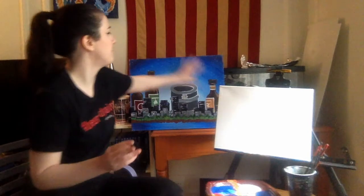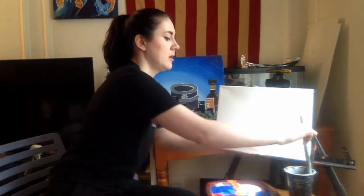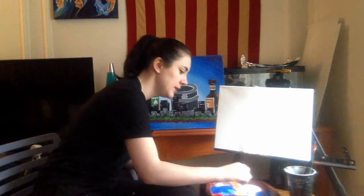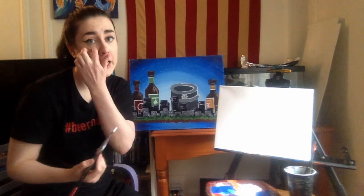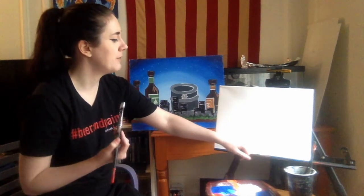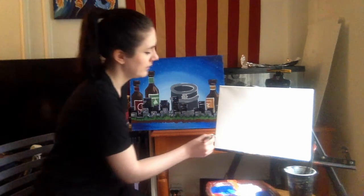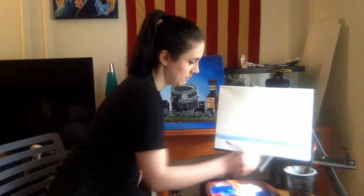We are going to start off this painting with the background. You can see there's a lot of blue going on in the sky and the water, and that's what we're going to be doing first. I'm going to take my largest flat brush and I'm going to be mixing up mostly white with a little bit of blue. What we're going to do is paint a horizon line towards the bottom of our canvas, where our water is going to meet our sky — about an inch and a half lower on the canvas.